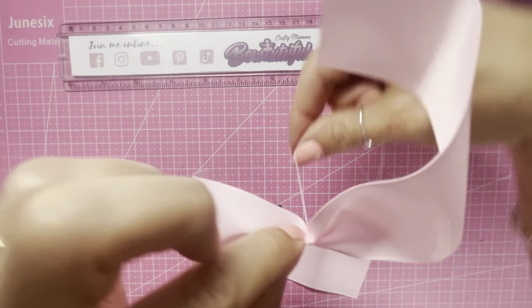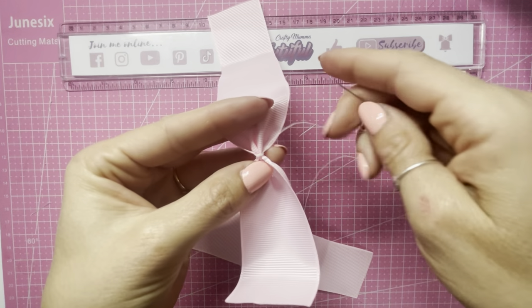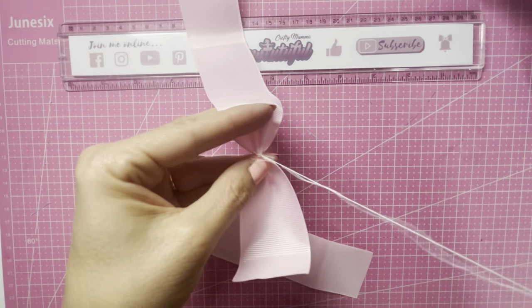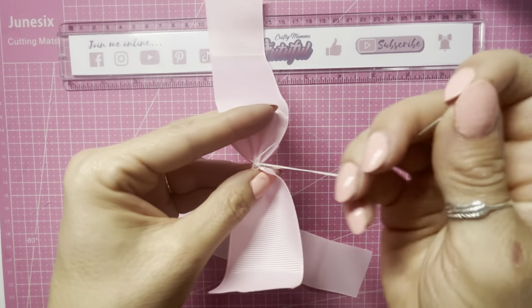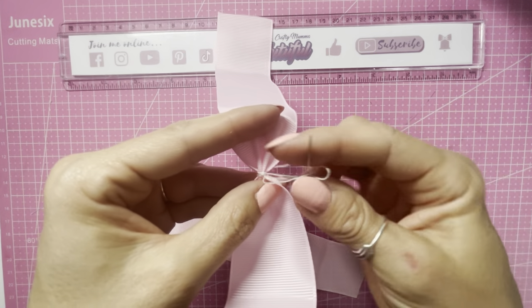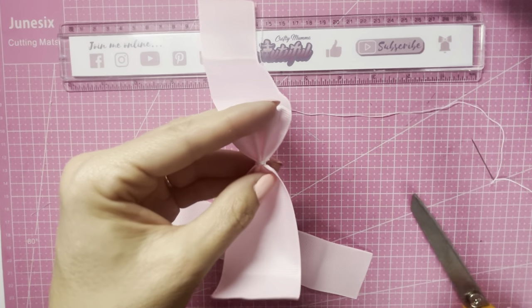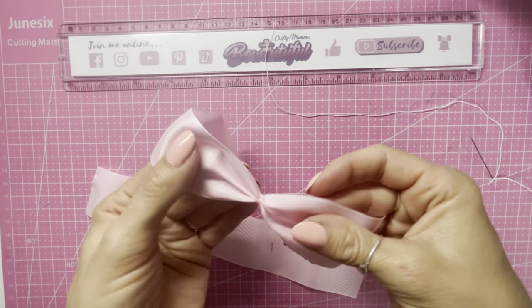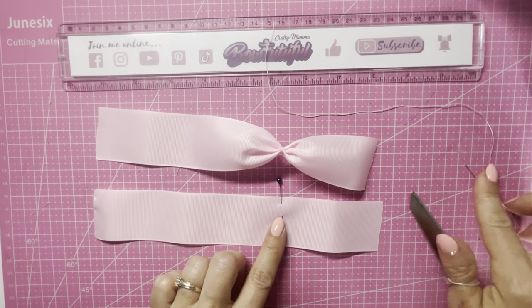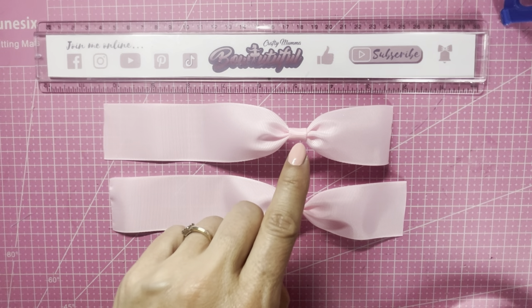Then wrap the thread around the middle a couple of times, and on the underside pull it tight, catching a little bit of the ribbon. Go through once, then go through a loose loop once or twice to form the knot, then trim off the excess thread. You've got that pinch in there. I'm going to repeat that with the second piece. Now we have our two pieces cinched in the middle, and this one I've already wrapped the center.